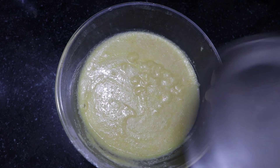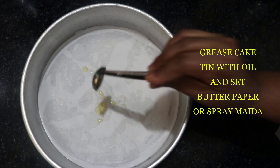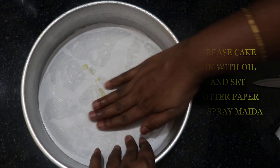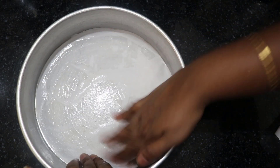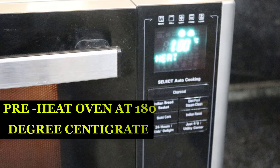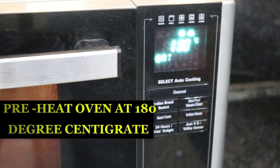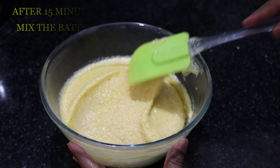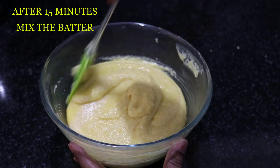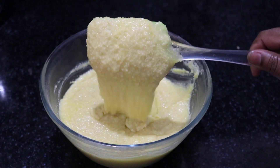Put the butter and pepper on it and spread it a little bit. The oven is preheated in the convection mode. When it's preheated, we can add more juice in the pan. This is the correct consistency.